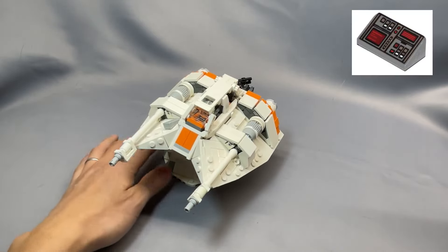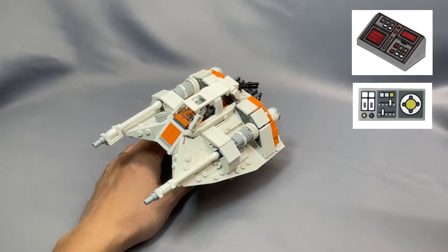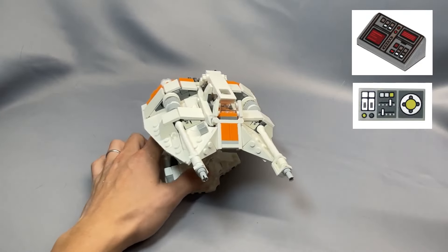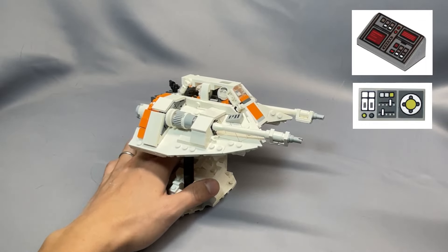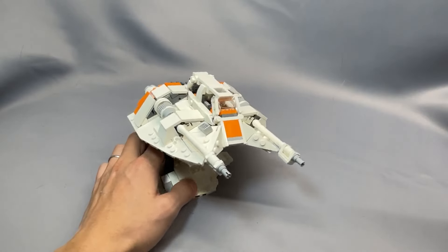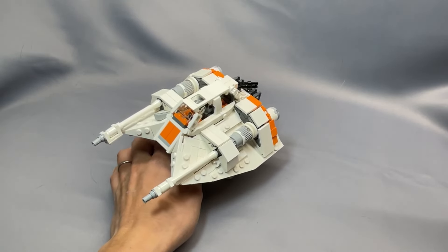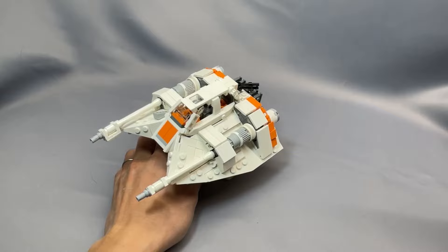The two printed pieces — the 85984 PB127 slope and the 1x2 tile part 3069BPB0847 — are not particularly expensive, and both can be substituted with pretty much any printed piece you've got available, or omitted entirely if you're not interested in the interior of the cockpit. The tile has a very close substitute in part 3069BPC1, which is more common and could also potentially reduce your store count. Since the required parts lists are generally pretty cheap and there aren't many rare elements, the store count is particularly low anyway, so buying from PickaBrick is unlikely to save you a significant amount of money.